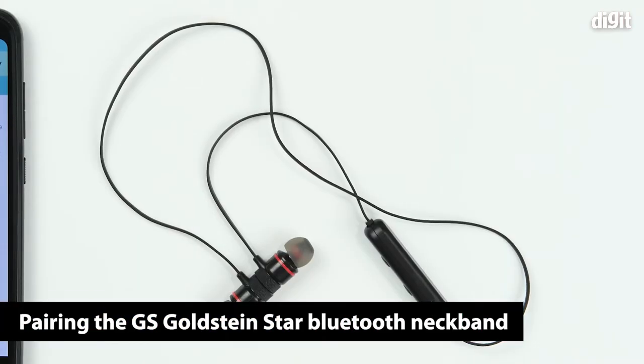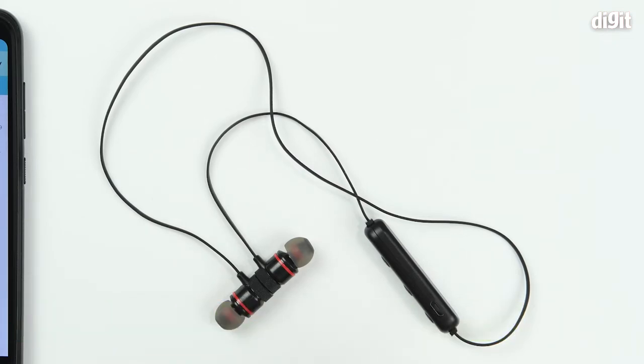Hello and welcome to Digit. In this video we'll be showing you how you can pair the GS Goldstein Star Wireless Bluetooth Headset Magnet Earphone with your Android smartphone.